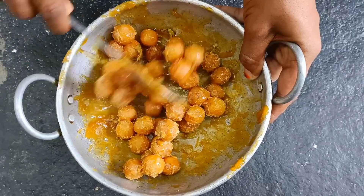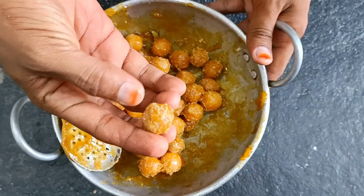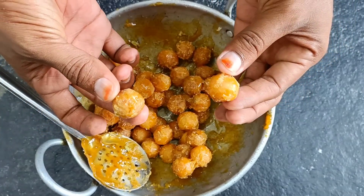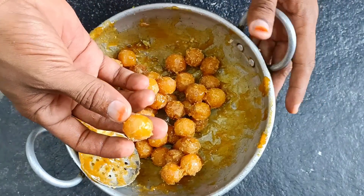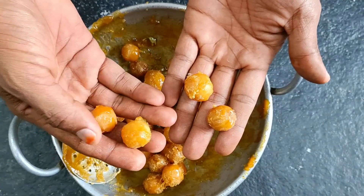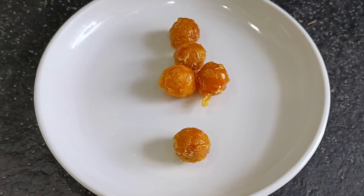I'll mix this together a little bit. Peel off the ingredients and let's roll it. Mix it well and store it for up to 4 days.